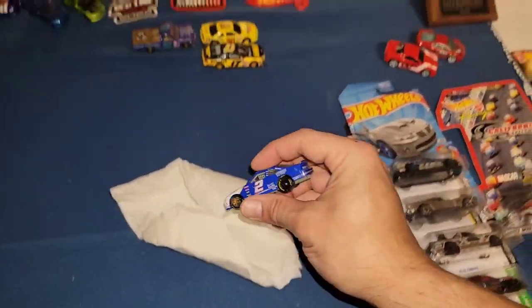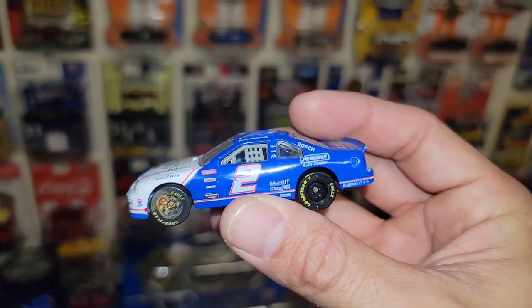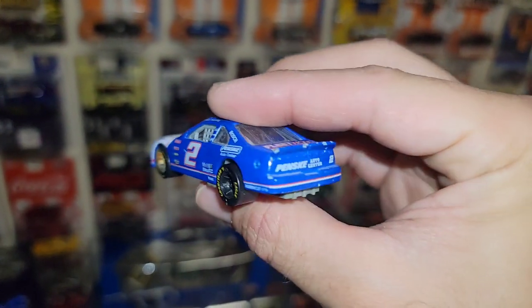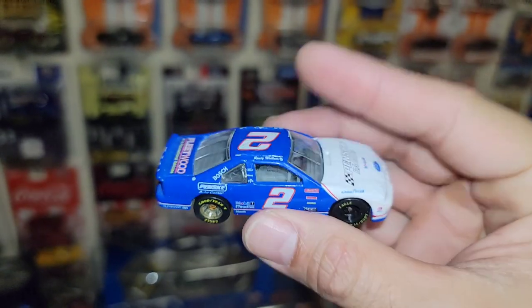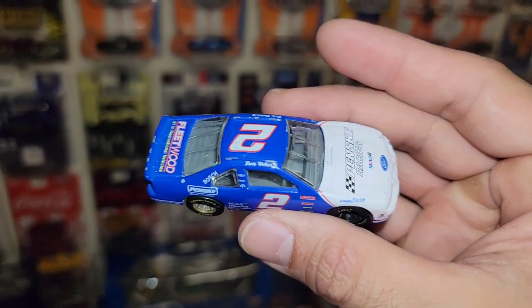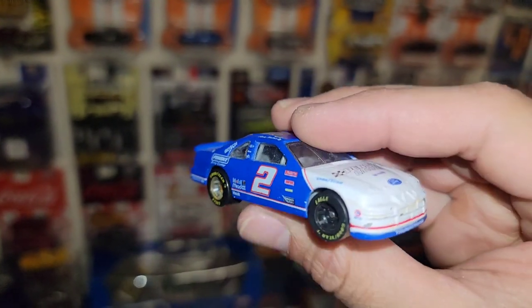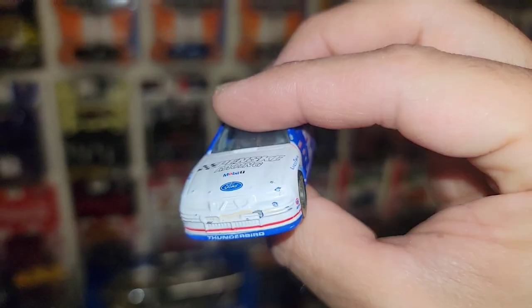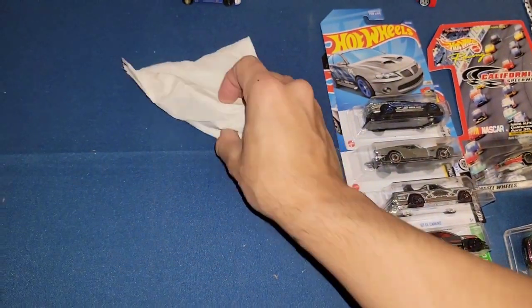First one out of the next bag — Rusty Wallace! Check that out — that is sweet. Do not have this one. Wow, that is beautiful: Penske Racing's number two in blue and white. Got the Ford Thunderbird. Awesome sauce right there.